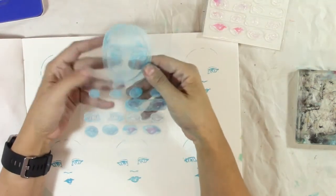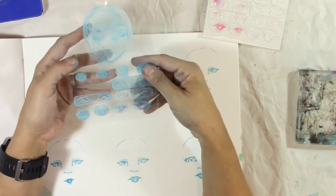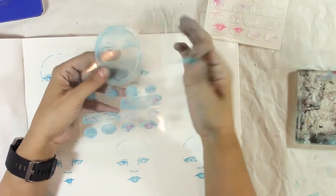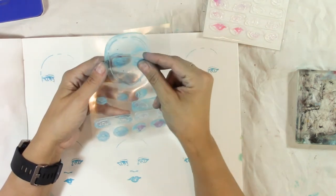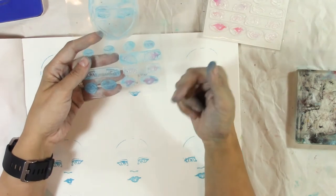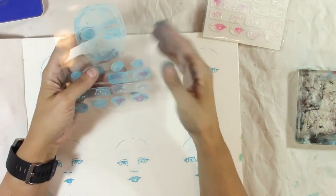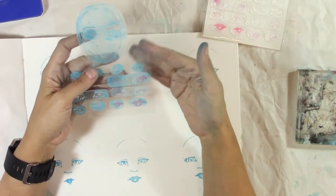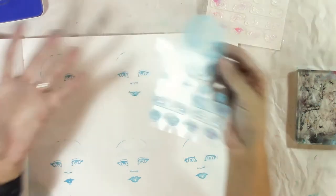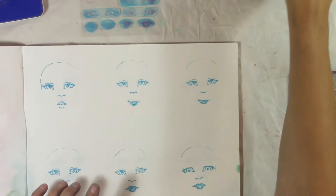Many of you are thinking — as I was actually thinking first — I know how to draw faces, so why would I want to buy a stamp that has a face, different sets of eyes, different sets of noses, different mouths? Or you're thinking: I actually want to learn how to draw by hand, I don't know how, so these stamps won't help me because you just stamp it on. Let me tell you why you're wrong — and why I was also wrong.